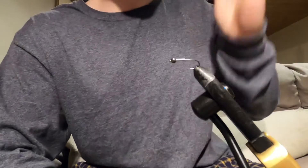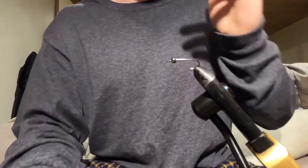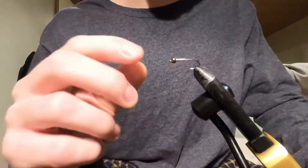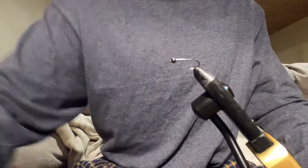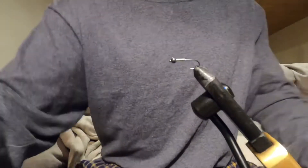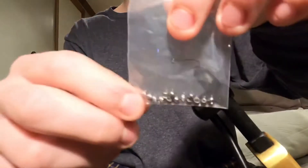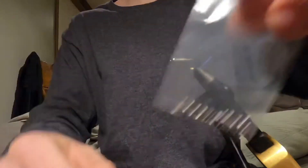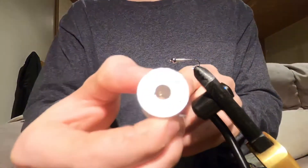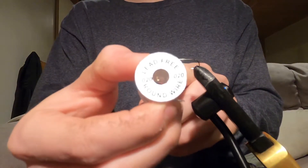Let's just get right into this. I tied this on a size 10 barbless hook — a nymph hook — with a 3.8 millimeter tungsten bead. These are the size 10 hooks here. 3.8 millimeter tungsten bead in nickel, so black.